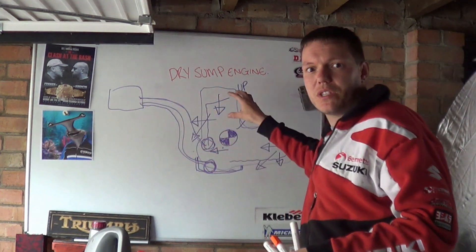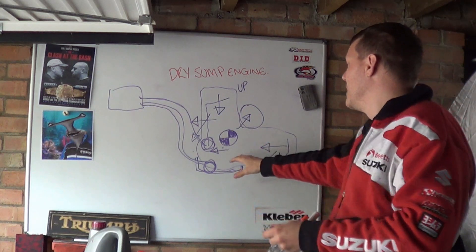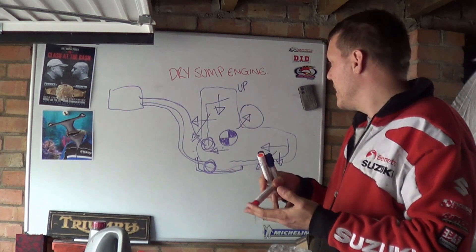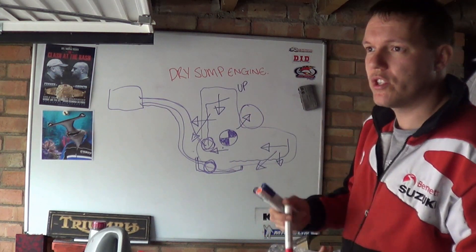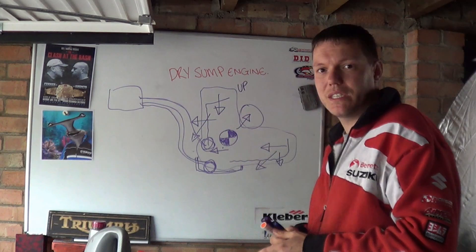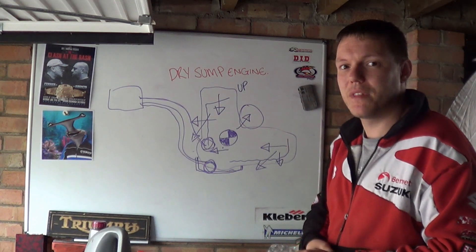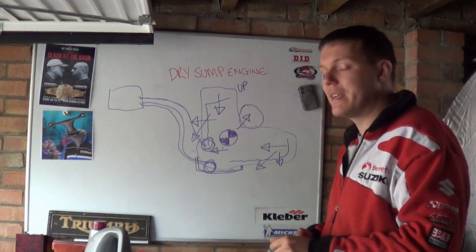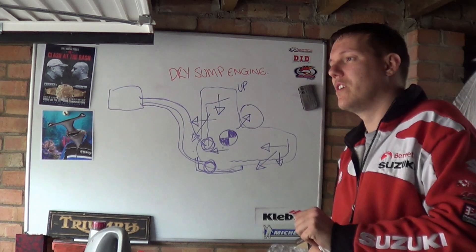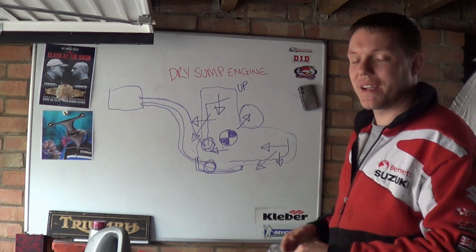So those are the main reasons why Ducati use a dry sump system. There's less oil in the system because both the dry clutch and the belt-driven valve train don't require the volume of oil that other bikes need. There are loads of different locations where you can place the oil reservoir. It also helps with wheelies, which is important. Hope that makes sense — see you in a bit.